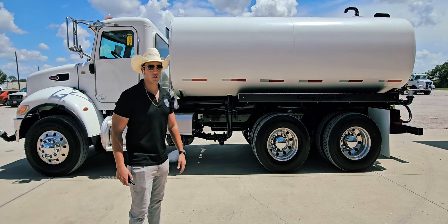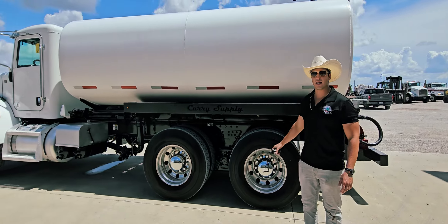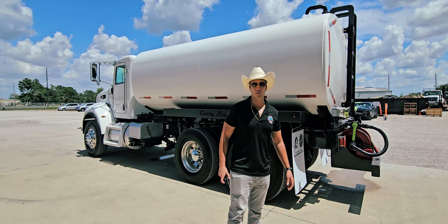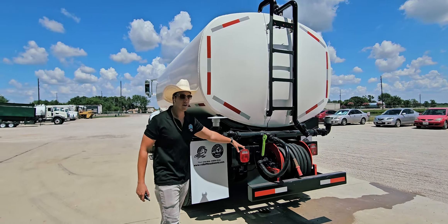We've got front sprayer valves and rear sprayer valves. We've got hose trays on both sides. This unit has been painted and refurbished — it has brand new tires all around with brand new aluminum wheels and brand new chrome cover caps all around.